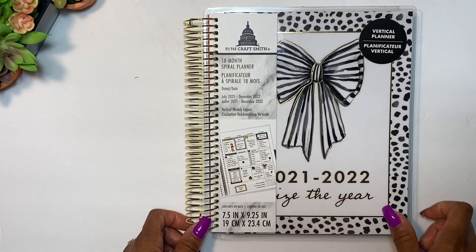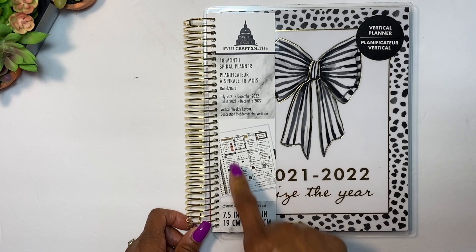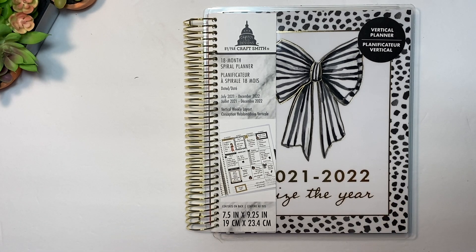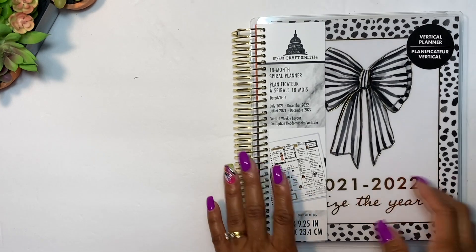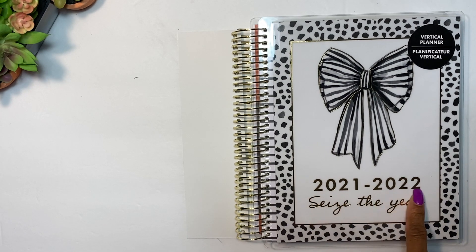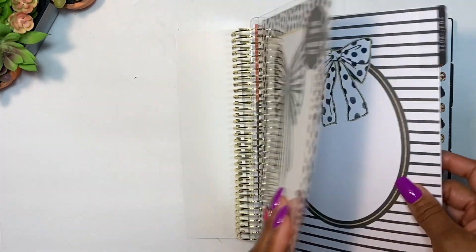First things first — this is by Capital Chic Designs and it's a 7.5 inch by 9.25 inch planner. It's an 18-month spiral planner. I did wish it started immediately, but like the Home Edit one from Target, it starts in July — that seems to be the standard for 18-month planners. This is the front cover — it's a vertical planner. I love the cover; it has bows, which you know I love, and it says '2021 Seize the Year' with gold foil.